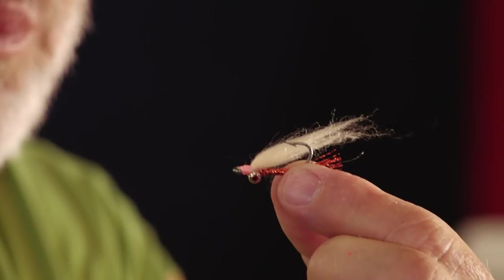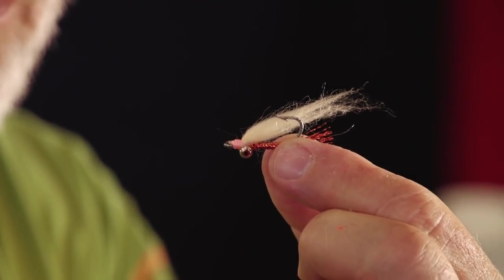Now we're going to tie the Christmas Island Special. This is by far the most popular fly at El Pescador Lodge — all the guys go to it all the time. It's probably one of the most popular flies in Belize. They tie it bigger here and they tie it heavily weighted because you need a heavily weighted fly for a permit.